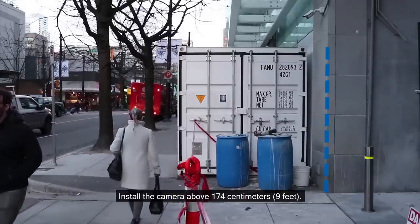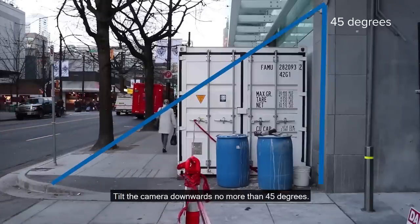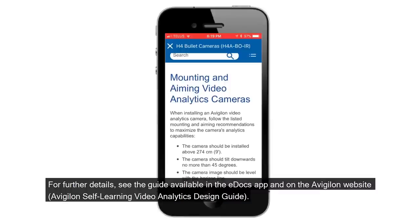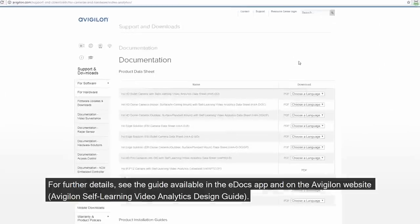Install the camera above 174 cm. Tilt the camera downwards no more than 45 degrees. Align the camera image with the horizon line and install the camera to a stable surface to minimize vibration and movement. For further details, see the guide available in the eDocs app and on the Vigilon website.